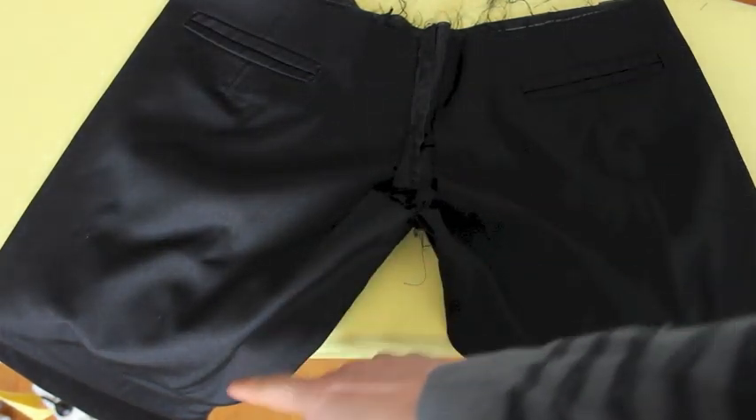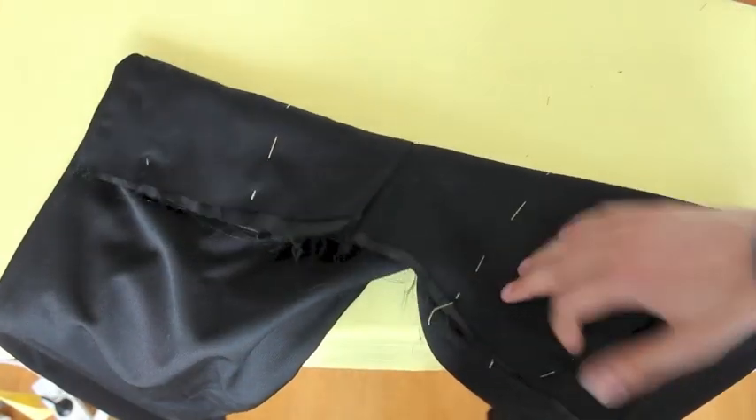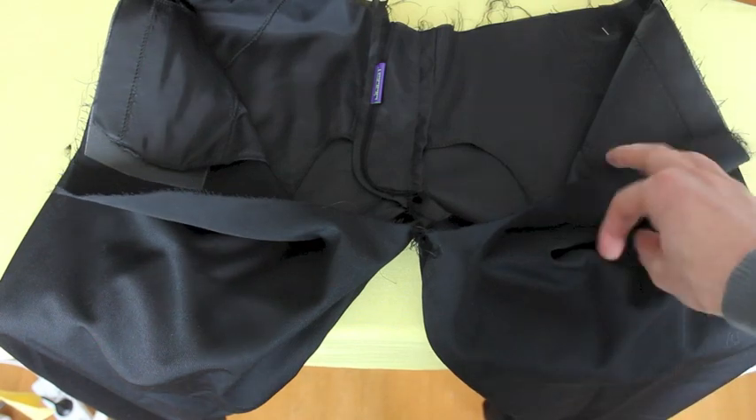So once we've sewn the inseam of our legs, both on this side and this side, this is what the trousers look like from the back. On the front, we get the finished fly. On the back, things are still open. We still have to finish this cross seam here.